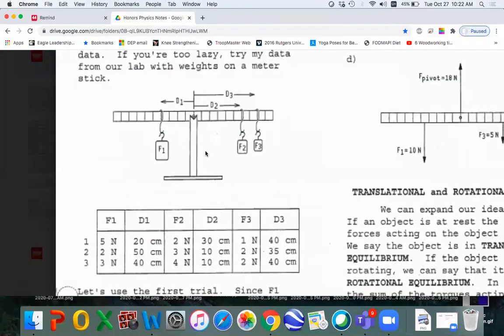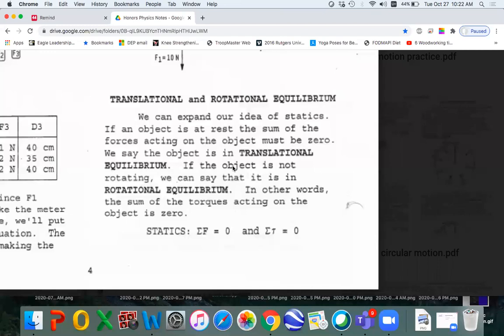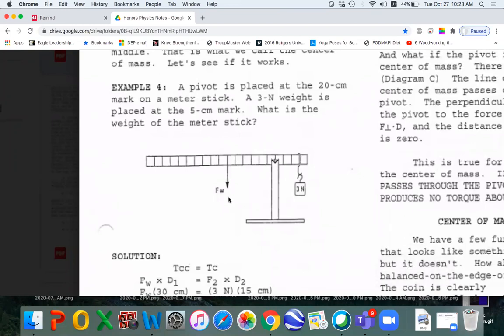Here's our second torque lab where we had three different weights. And here's another example. Here's a discussion about translational and rotational equilibrium. Here's an example where we put the weight on one side, the pivot to one side, and you have to calculate the weight of the meter stick, just like in our lab.